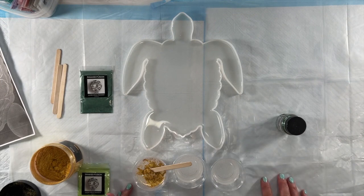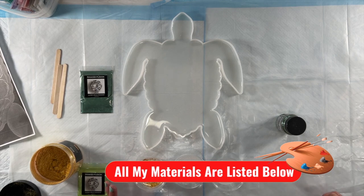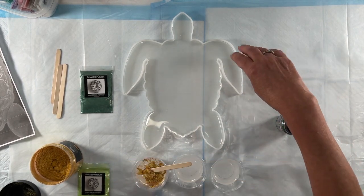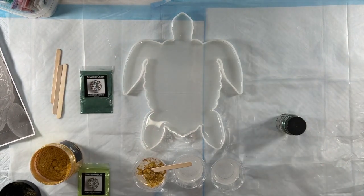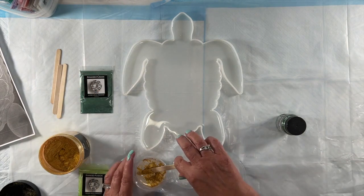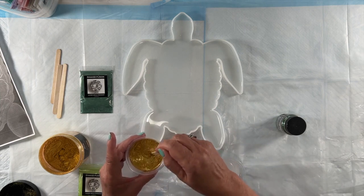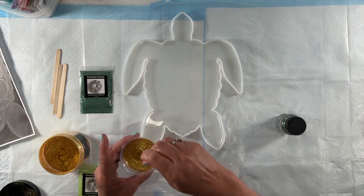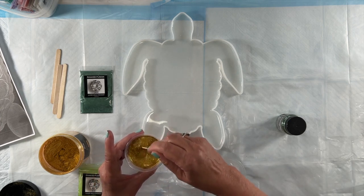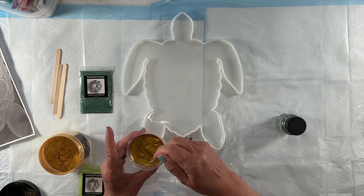The resin I'm using is Naked Fusion resin — it's a one-to-one ratio, mixed for five minutes, but I always give it an extra one to two minutes for good measure. I'm going to do the body in a lovely golden green and a different color for the legs and head. The gold I'm using is a bright gold mica powder by Let's Resin — it's really, really gorgeous, the shiniest gold I have.